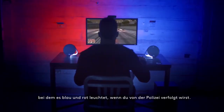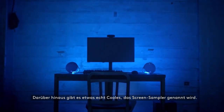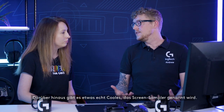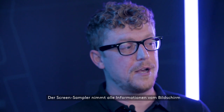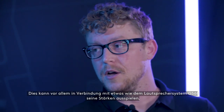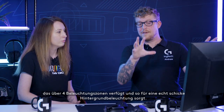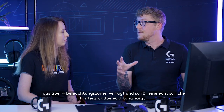If you're being pursued by the police, you get that red and blue light flashing. Beyond that, there's also a really cool thing called screen sampler. What this does is it takes all the information from your display and forms the lighting on your devices based on zones that you choose. This can be particularly powerful with something like the G560 speaker system, which has four-zone lighting for a really nice ambient lighting effect.